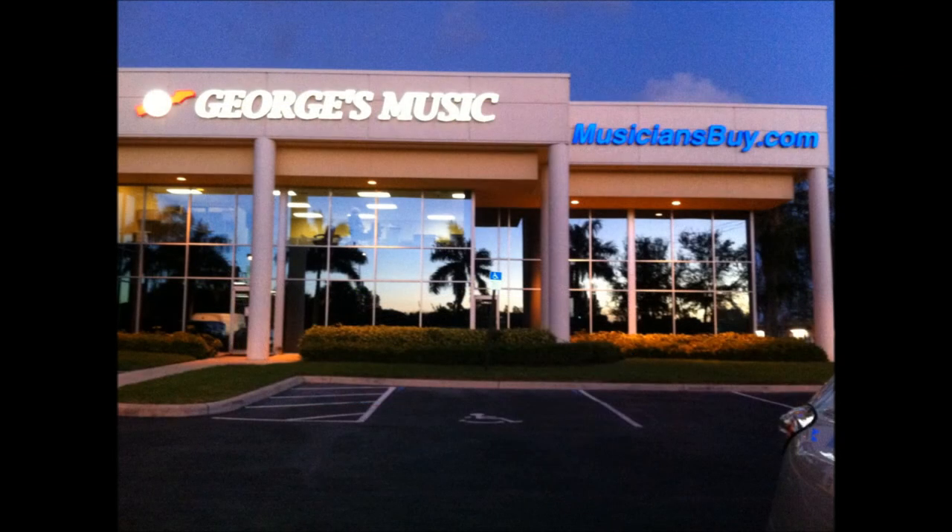MusiciansBuy.com has been serving customers for decades and we have serviced thousands of churches, schools, and musicians around the nation. By choosing us, you will receive personalized service along with a comprehensive review of your budget needs and audience size. We will create a customized quote for your approval.